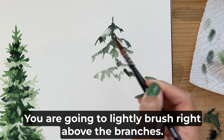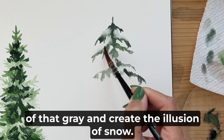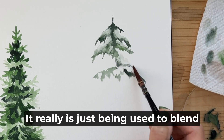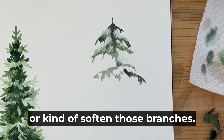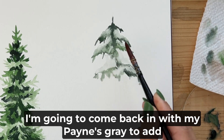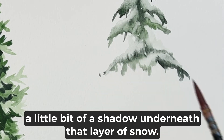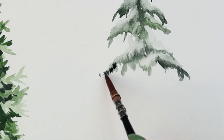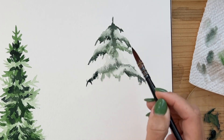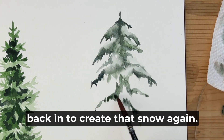You are going to lightly brush right above the branches — you will notice the brush will pull in a very small amount of that gray and create the illusion of snow. My brush is damp; it really isn't pooling water onto the tree, it's just being used to blend or soften those branches. While this layer of snow is still wet, I'm going to come back in with my Payne's gray to add a little bit of a shadow underneath that layer of snow. I then added a few more branches before coming back in to create that snow again.